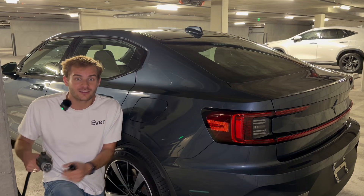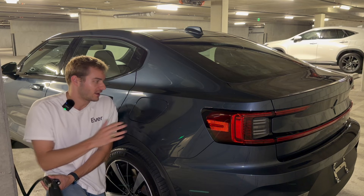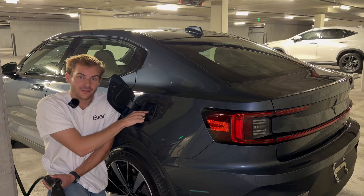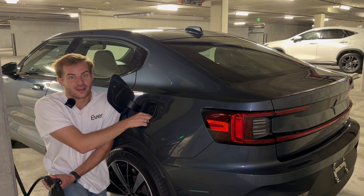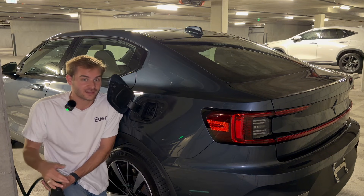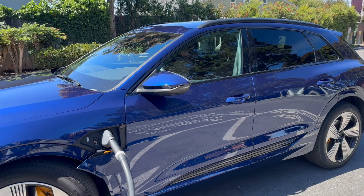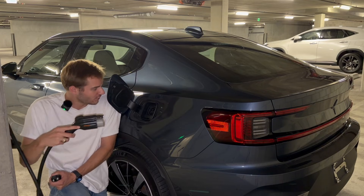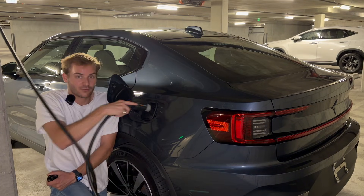Starting off, what does a level two charging port look like? When we open up the charge port on our EV, we have two ports — one located up here and another located down there. The bottom part is only used for DC charging, like Electrify America or EVgo. You'll only use this when you need to rapidly charge. But for level two charging, we just use the upper charge port right there.